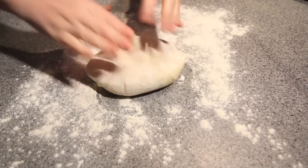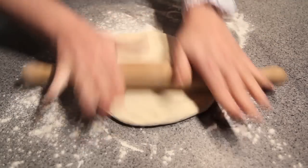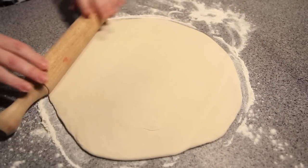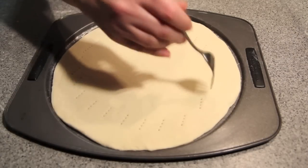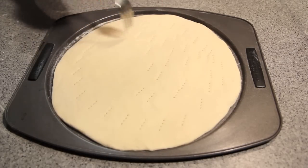Now that the sauce and the dough is done, all you need to do is put it all together. Simply flatten out onto a floured surface using a rolling pin until you get your desired size and thickness. Then we're going to pop our dough onto a pizza tray and prick it with a fork to release any air while cooking, but just save the edges so it forms a nice crust.